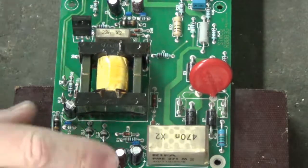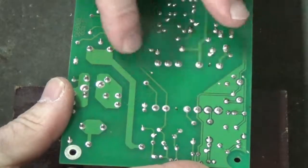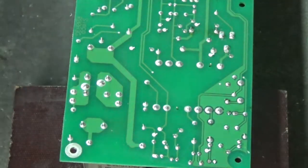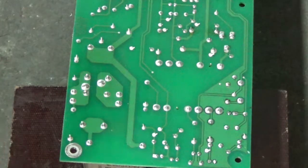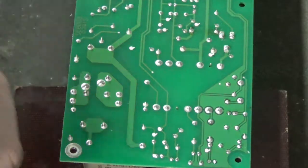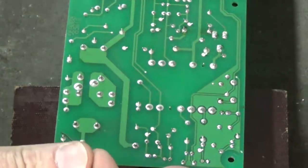Some transformers have equal pins on each side and you could put it in backwards. I don't want to do that — you'd have the primaries and the secondaries all in the wrong place in the circuit. So I always take a picture of the orientation.